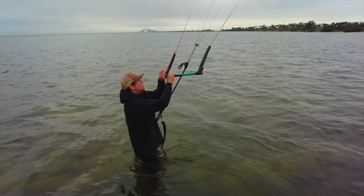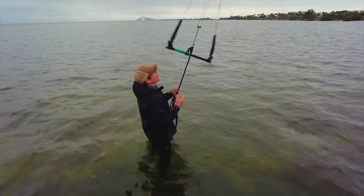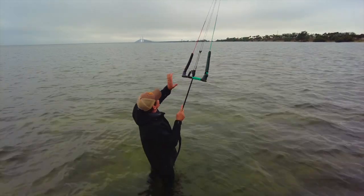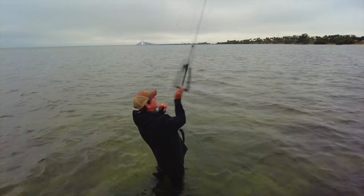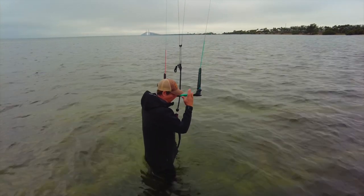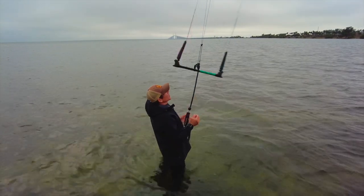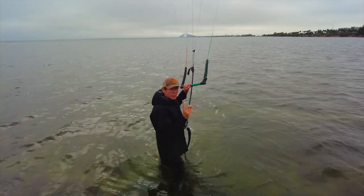Set up the kite properly — red should be on your left. No matter how many times you spin the bar, if you end with red on the left, the kite is going to operate the same. That's the first step: get comfortable with your lines being spun, because when you loop your kite, your lines are going to be spun. Spin it around a couple times and get used to getting that red on the left.